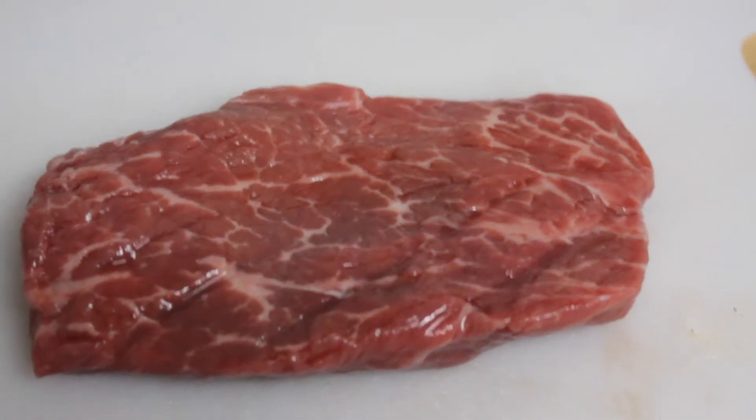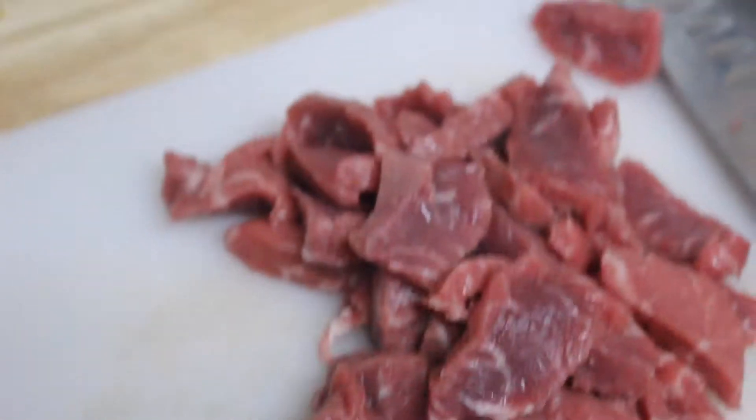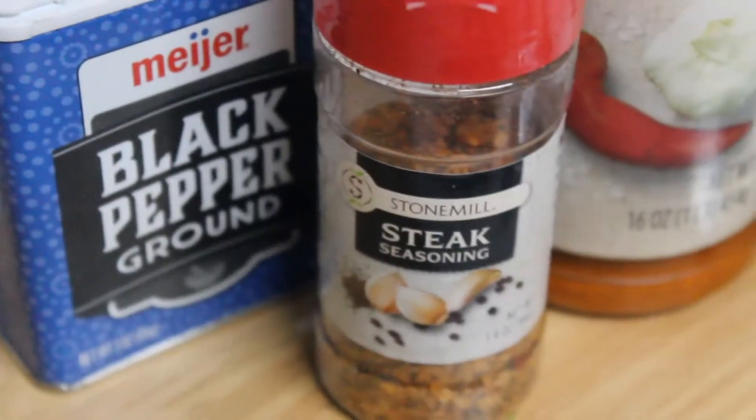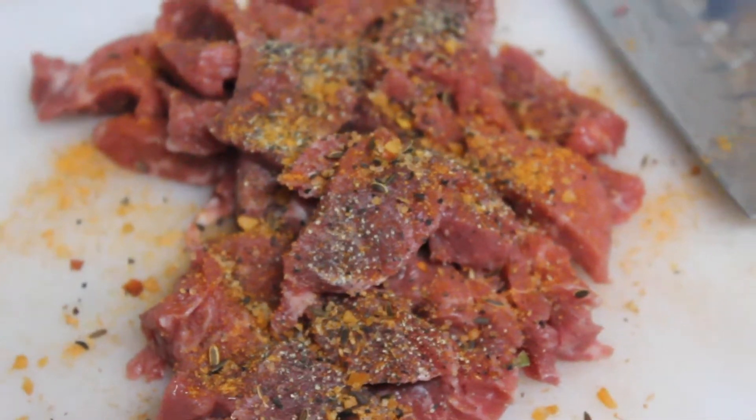Then you want to go in with your steak. Whatever cut you get, I usually cut it very thin, because even a cheap cut of steak is still really tender when cooked that way. I throw in a little pepper, salt, and steak seasoning and you're good to go.